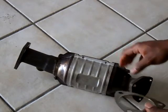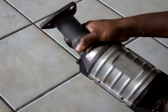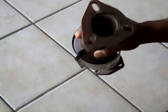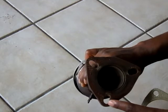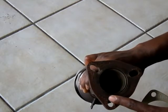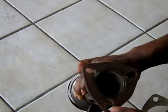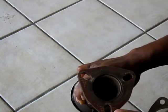Looking at the converter here, it's an aftermarket version — it's a Bosal. I think the part number is 1003543. Looking at the end that bolts onto the turbo, we can see that the space for the studs is kind of stretched out. I think this is done this way so that the catalyst can fit on multiple vehicles, but there's a problem with this kind of design.